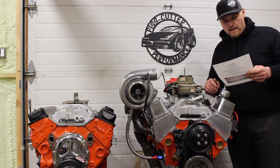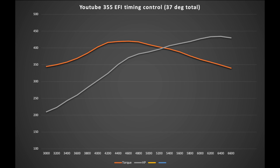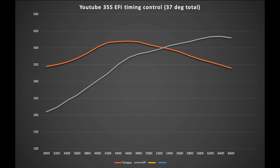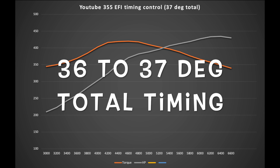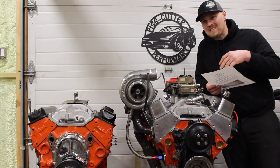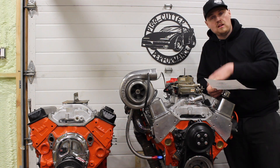So first, the power with the EFI overall — peak power at 435 horsepower at 6,300 RPM and 424 foot-pounds of torque at 4,600 RPM. This was with 36 to 37 degrees ignition timing. What was nice about this combination is it idled with 15 to 16 inches of vacuum, which is really nice. So this is a power-brake-friendly combo for sure.